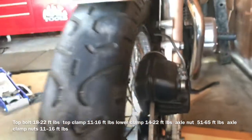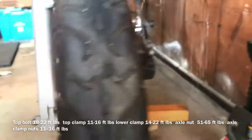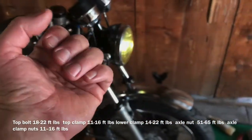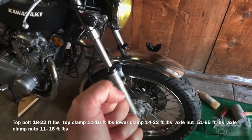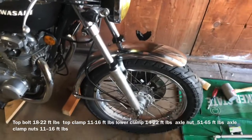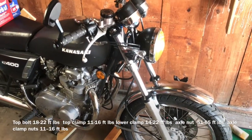Get your stud in, brake calipers back on, fender, speedometer drive gear — just had to match that up. We'll see how it handles, because I think the springs are tighter at the bottom now, or they're supposed to be tighter at the top. Anyone know what that's going to do — ride a little harder or softer? That's fork seals on the '77 KZ400. Like, comment, subscribe.